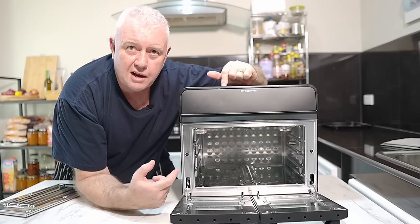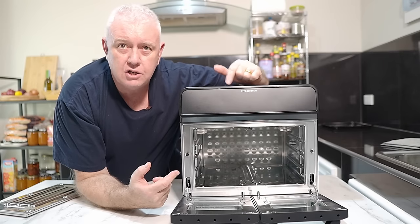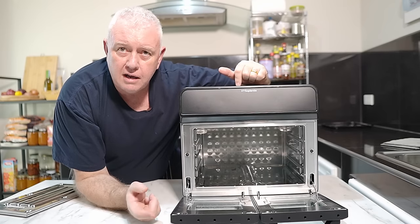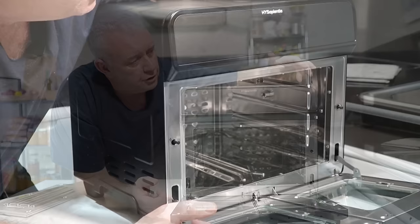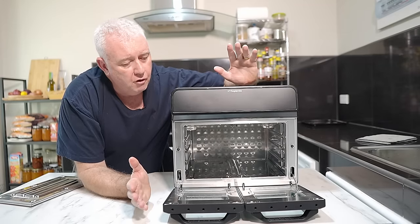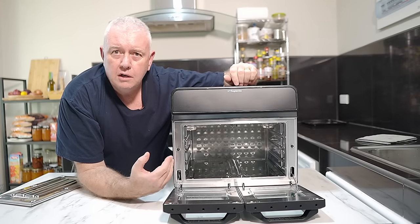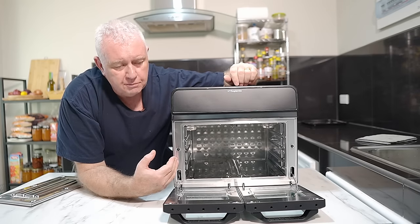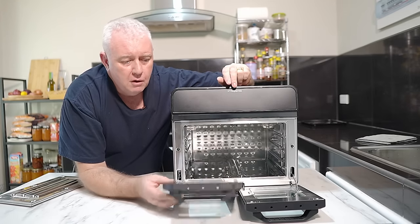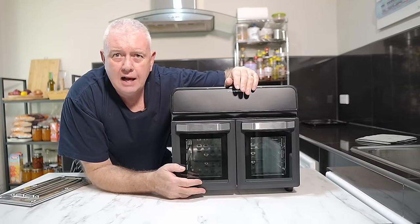All we've got to do now is get it switched on and show you the workings. This has eight preset cook settings and it is variable with the dual zone. You can also use all in one as an oven. This is an awesome piece of kit for a family or even somebody single, heating up just a little bit of something in one zone. You can cook the whole meal in one go — we will actually cook salmon and vegetables, and some chicken and wedges.